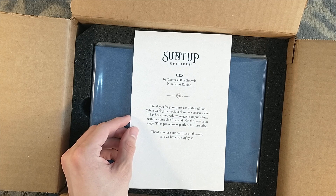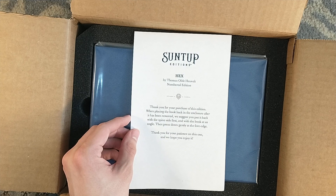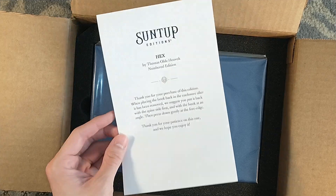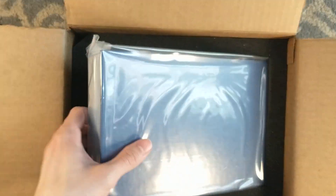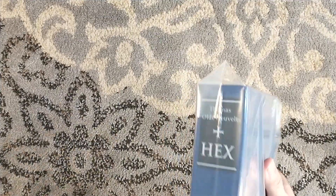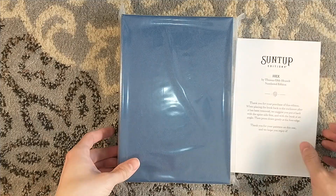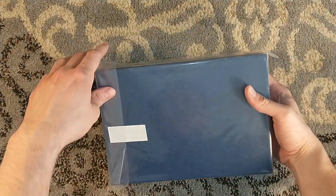There are instructions on placing the book back in the enclosure after it's removed: put it up the spine side first with the book at an angle, then press down gently at the fore edge. We have instructions on how to insert your book back into the slip case, which is helpful, but it also makes me concerned about a quality issue they're trying to circumvent.